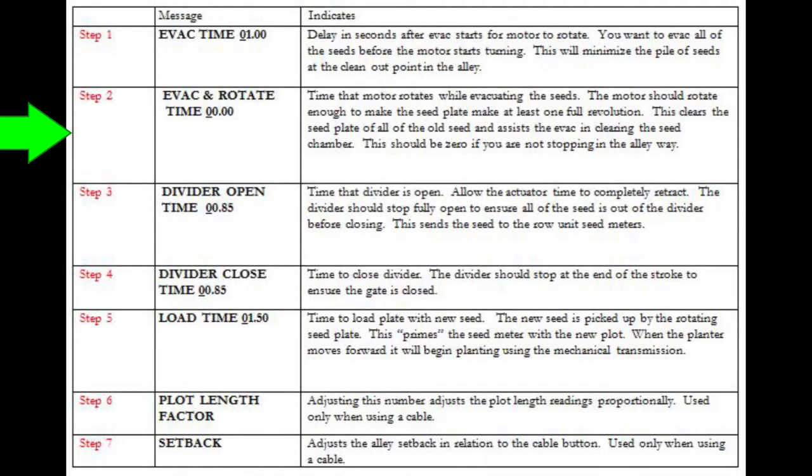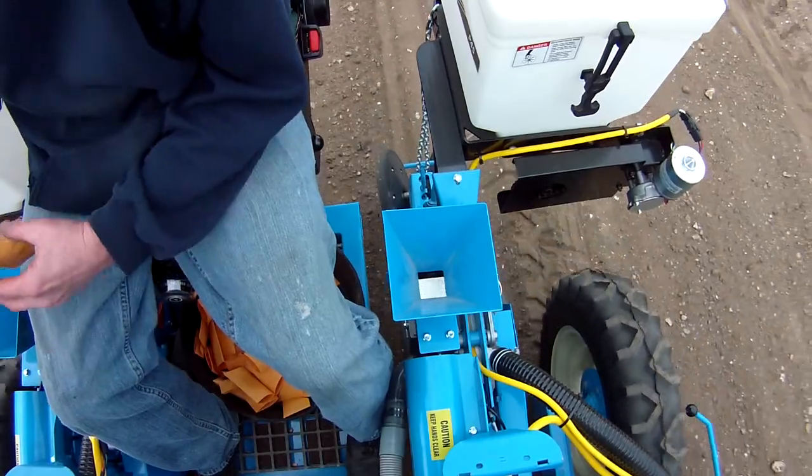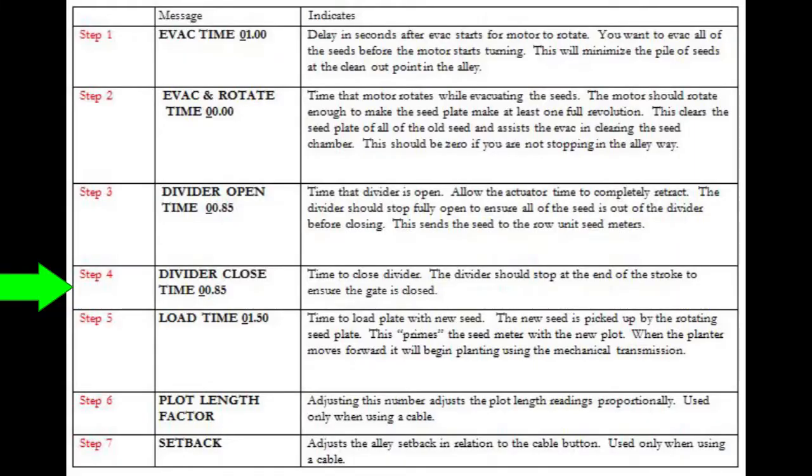Set EVAC and rotate to zero. Since you are not stopping in the alleys, the seed shaft will still be turning, and this step is not used. Set DIVIDER OPEN time to ensure the divider opens all the way. If the divider doesn't open all the way, seeds could sit on the gate and contaminate the next plot. Set DIVIDER CLOSE time to ensure the divider closes all the way. If the divider isn't closed all the way, there is a possibility of cross-contamination.